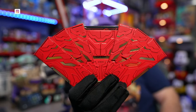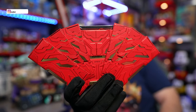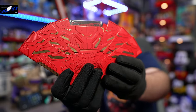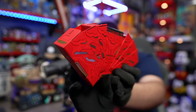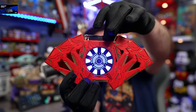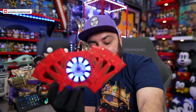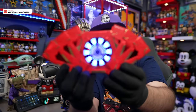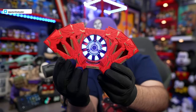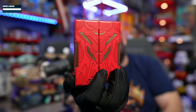Oh my God, it looks even cooler. The camera doesn't do it justice — it's actually a lot more blue, it's got a more blue hint than it does on the camera. But nonetheless, look at that — you see it says Iron Man right there in gold. Very cool. This is so awesome, this is the coolest thing ever. And of course there's a pack of playing cards inside. Name me a cooler playing card box in the comments.